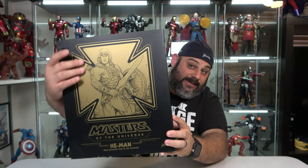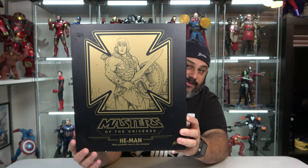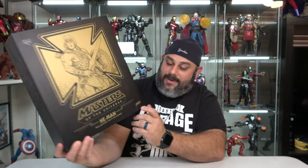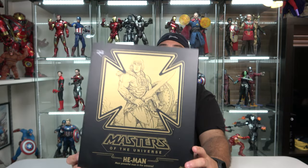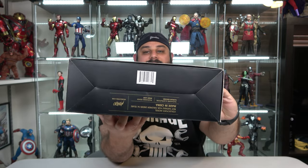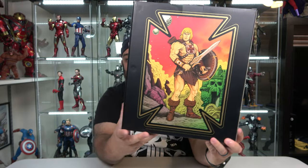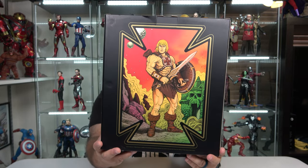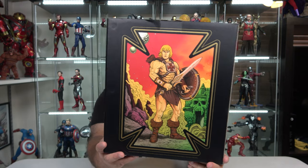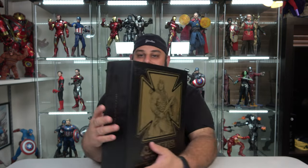Let's take a quick look at the box. As you guys can see, you've got a gold portrait of He-Man on there, the Masters of the Universe logo, and it says He-Man. We've got the Mondo logo in the corner, and at the top it also has the Masters of the Universe logo. On the bottom it has the barcode and some other information, and on the back it has a really cool colored art print of He-Man.